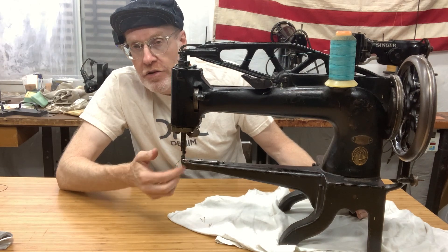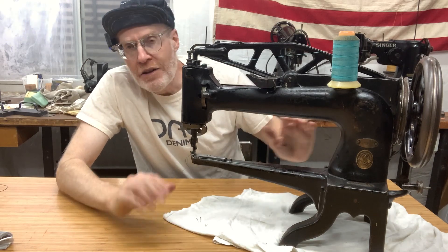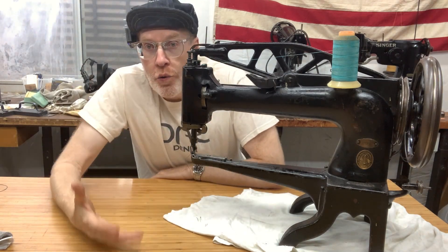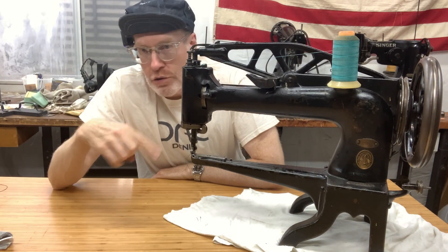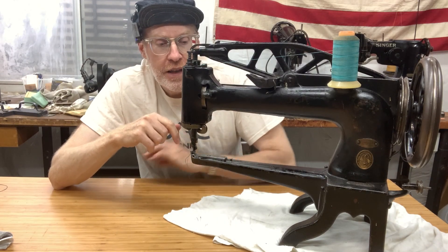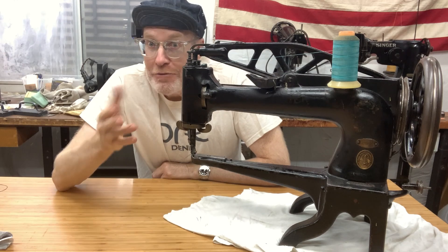This is a top feed machine — it only has a top feed, there's no bottom feed. It's like a walking foot in a way. The main thing these were made for was shoe repair, so if you get a hole in your boot you could take it to the cobbler. The cobbler would put a piece of leather, put a little glue around it, and then be able to sew around in a circle with this machine. You can sew in any direction just by turning it, which is really cool.